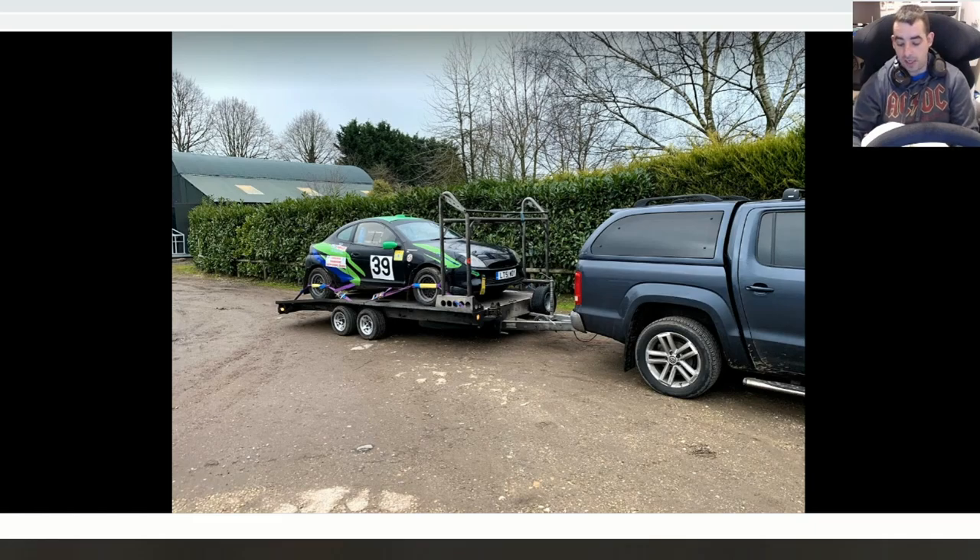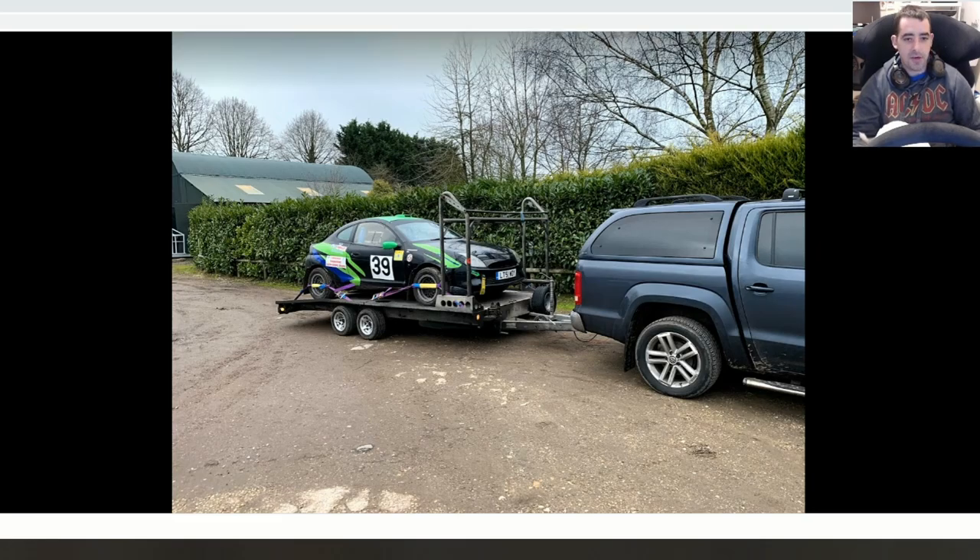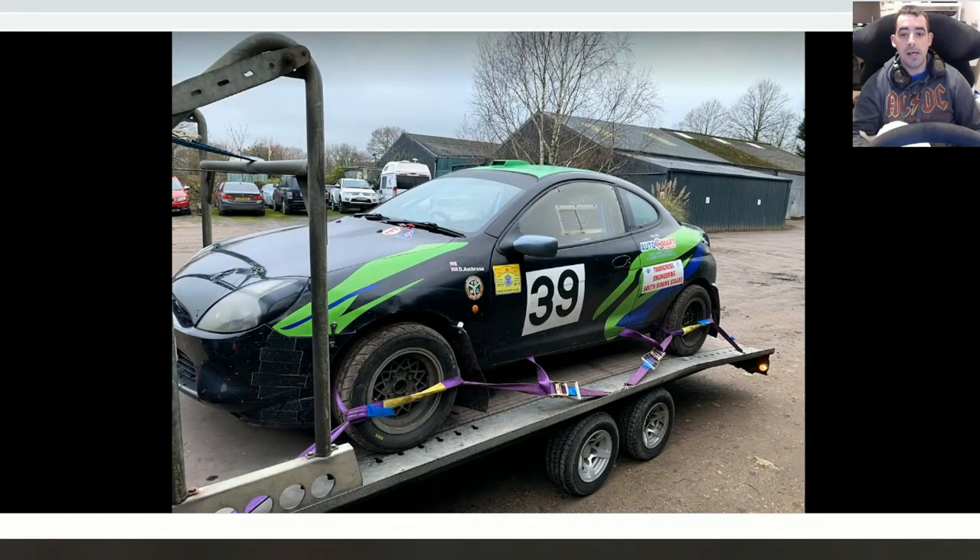The guy who sold it to me was a really cool guy. He's done quite a few events and been rallying it for two years. He's done a bit of work on it — remapped the ECU, done something to the cams, bored out the inlet manifold so it matches with no lip for better flow.